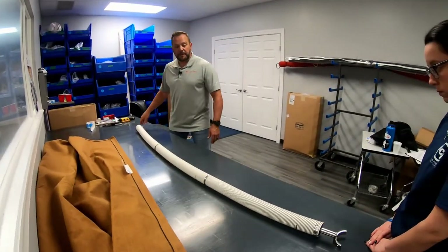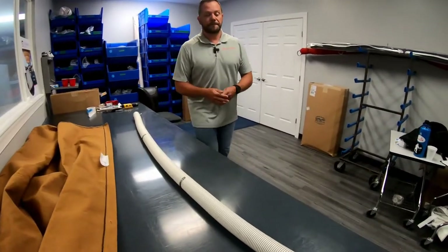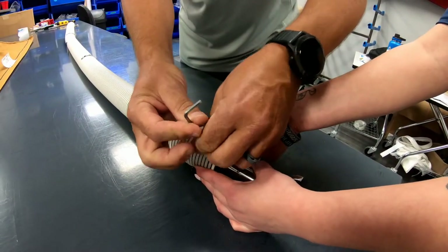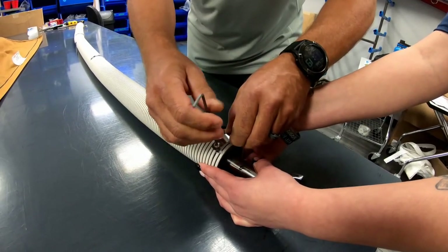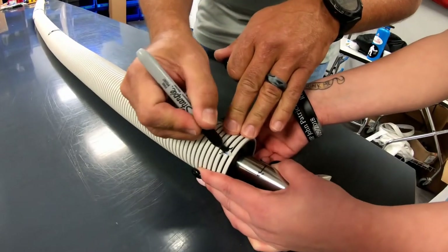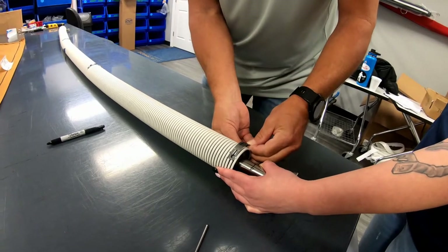The next step, if you have an issue where you have blown-out springs or a damaged roller and you're having to rebuild it: take your Allen wrench and remove the next screw that holds the spring clip on. Put these aside the way you took them off. I always take my marker and put an X over that hole, because there's nothing telling you that you can't put it in backwards.